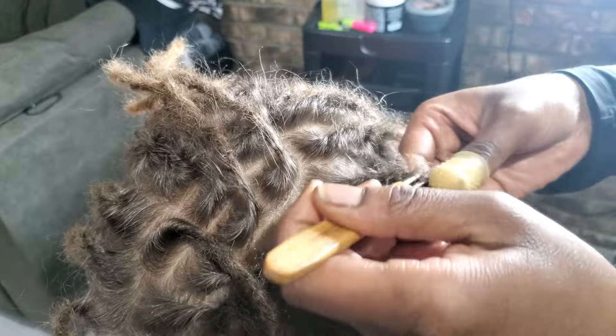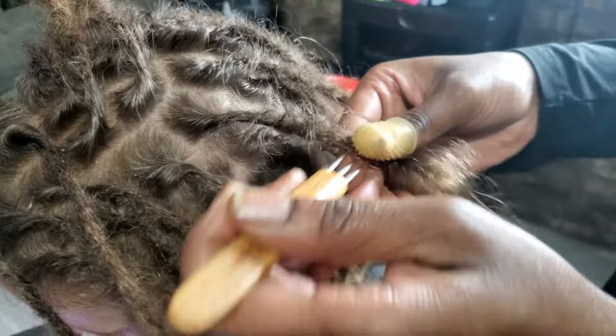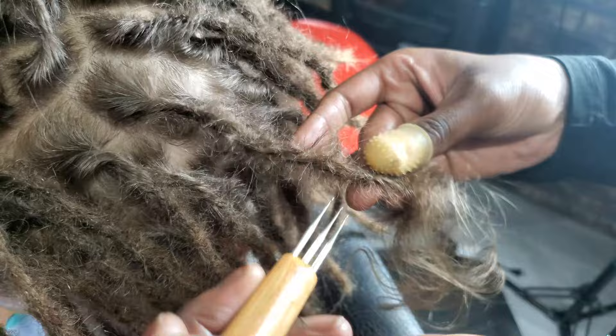Now that we have a multiple-hook crochet tool, I completely skip that step. The hooks are doing the work for me and locking the hair in the process. I explain this more in my comparison video, which I'll link above and down below.